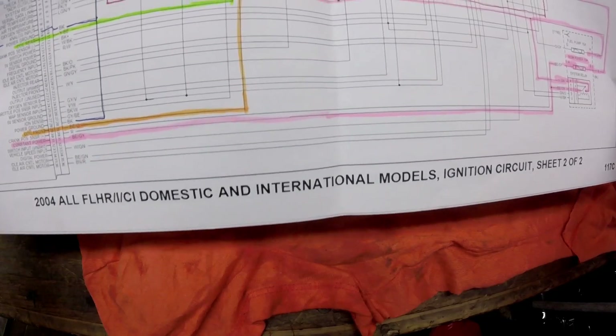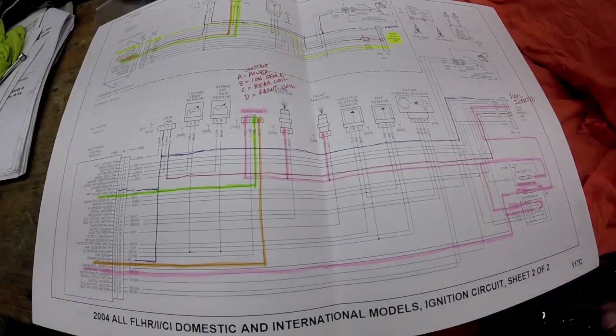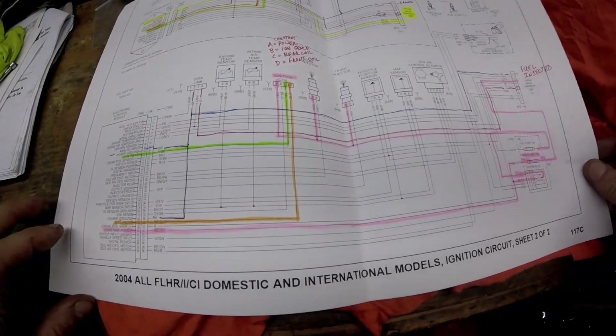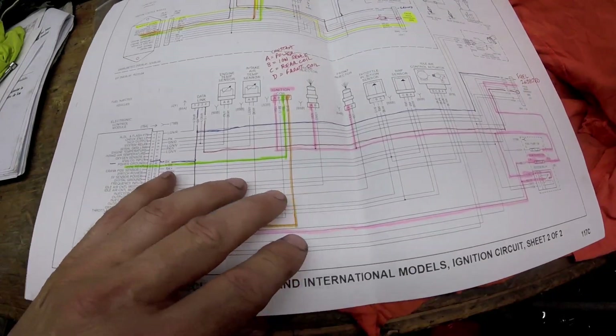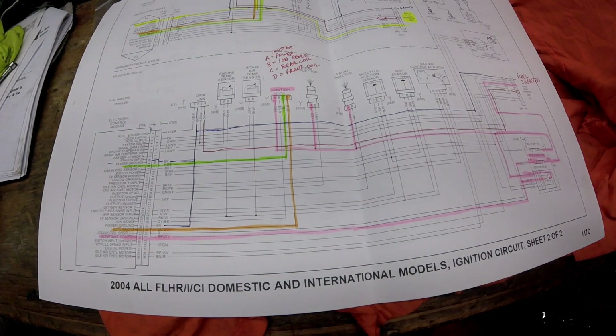I got the wiring diagrams off of Harley's website. They have them on there for most of the bikes these days. This is a 2004 Road King. The way this works is a little different depending on whether you have a carbureted or a fuel injected bike. I'll show you both variations. First we're going to take a look at the fuel injected bike.